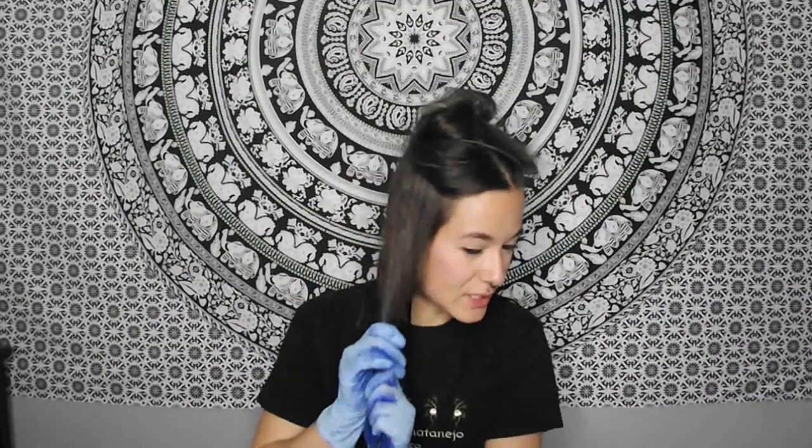Sorry, my English is so bad — it's not my first language actually. So if I ever make some mistakes you can always let me know in the comments down below and I will learn. I'm also trying not to put the dye everywhere.